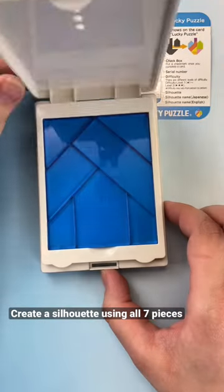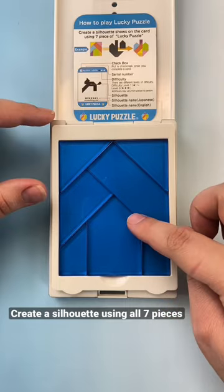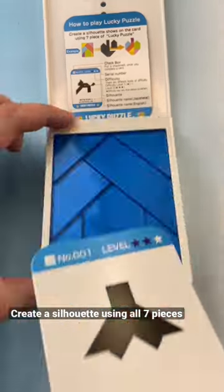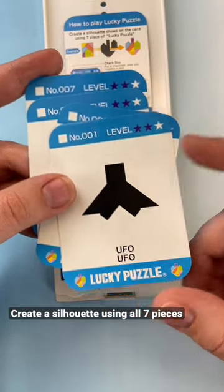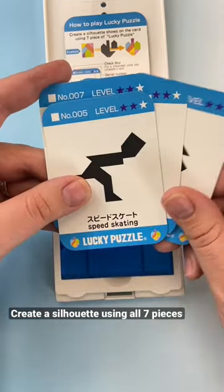This is the Lucky Tangram puzzle from Hanayama. The goal with this puzzle is to create a silhouette from the seven pieces here. You have all of these silhouette cards in the back. They have different difficulty levels up in the corner. You can see the silhouette here — you just have to use these seven pieces to form the silhouette shape on each card.